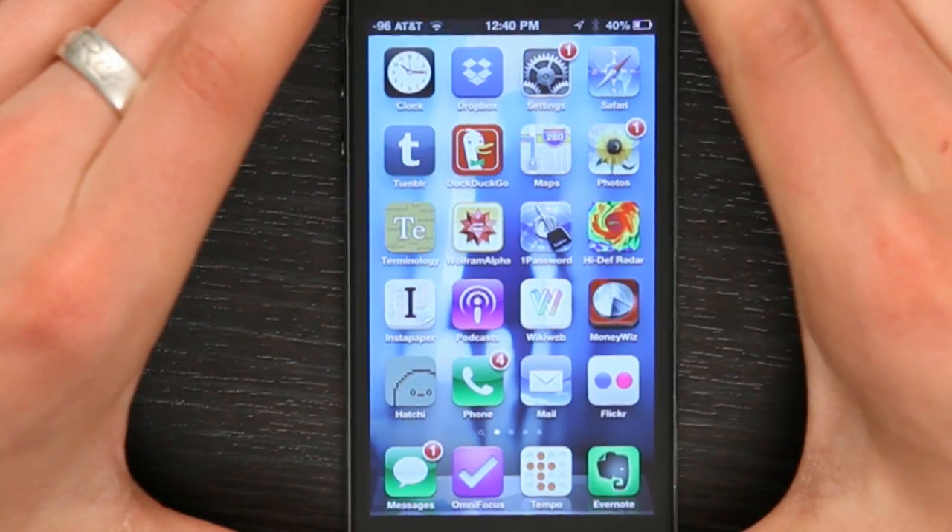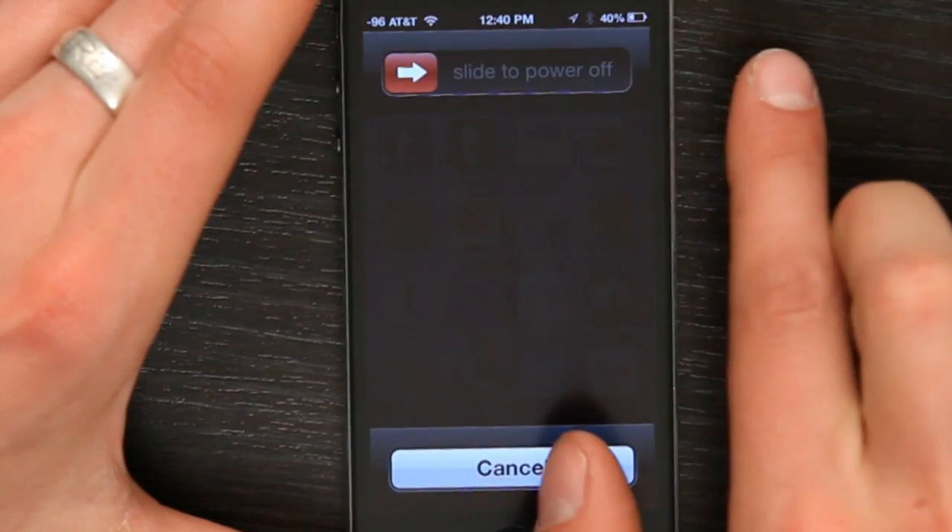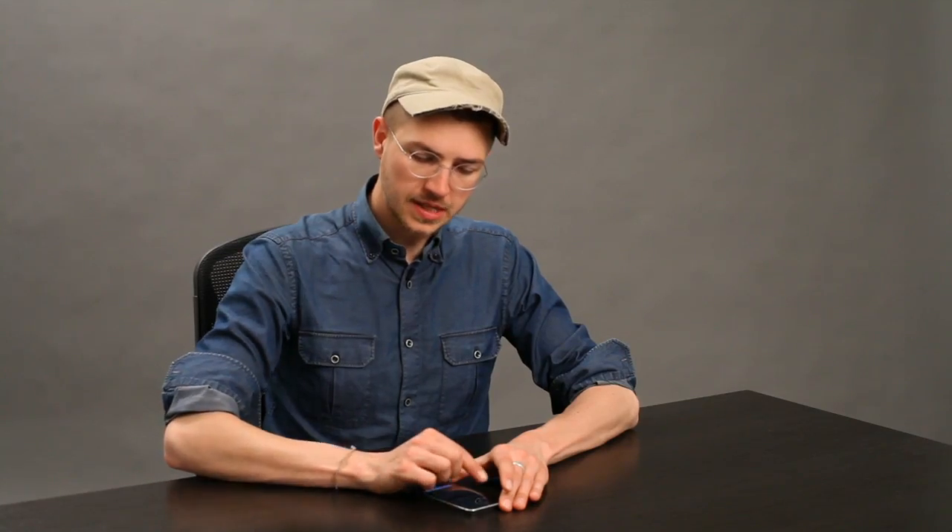If that doesn't work, try rebooting the phone by holding the on-off button until you see 'slide to power off.' Slide it and the phone will shut down. Then hold it again to turn it back on. Try again — connect to Wi-Fi and see if it'll activate.